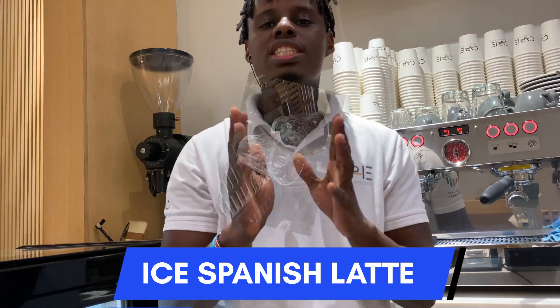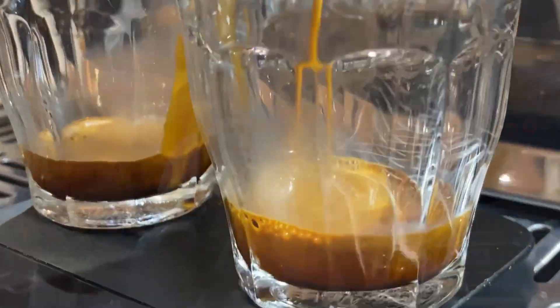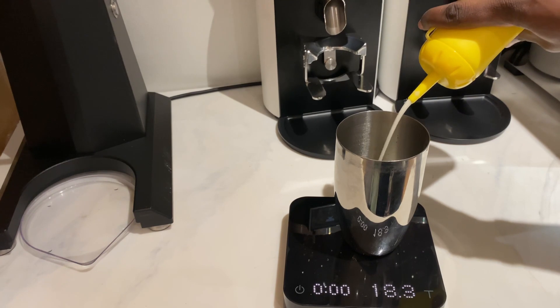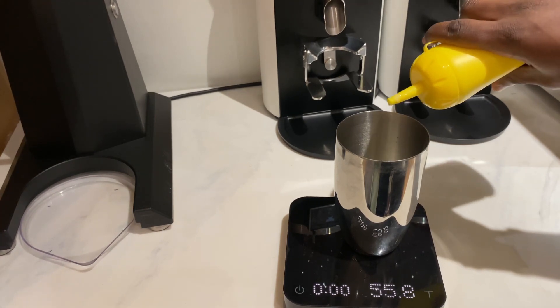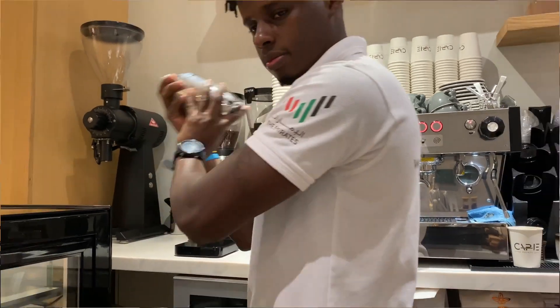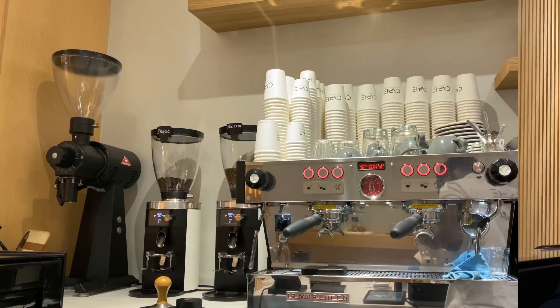We'll start with the recipe for making the cold or iced Spanish Latte. We're going to first extract our espresso, then we will need a shaker to mix our drink. If not, you can just use any jug to mix, but the shaker would be the perfect one. We'll use 60 grams of condensed milk, then add the normal milk and shake it together. We will first put our ice into the cup, then pour in our shaken Spanish milk, then add the espresso.